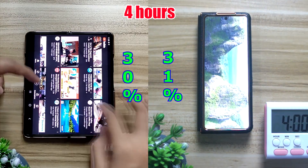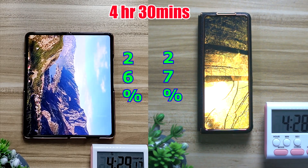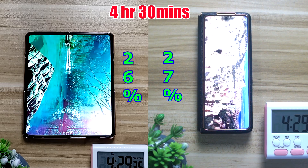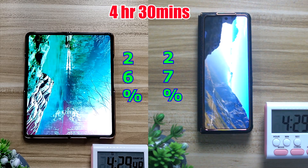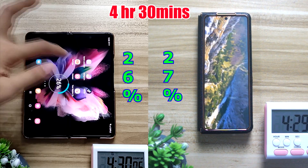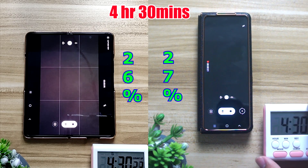Moving on to about 30 minutes of YouTube videos. As expected, YouTube doesn't drain much battery — after 30 minutes the inner screen only dropped about 4%, sitting at 26%, while the outer screen is at 27%. Both screens dropped exactly 4% each.